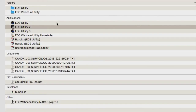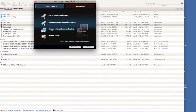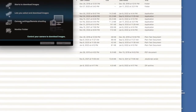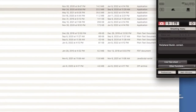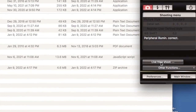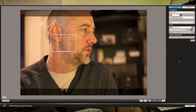Open up EOS Utility 2 and click on camera settings and remote shooting, then view live view shoot, and there we are.